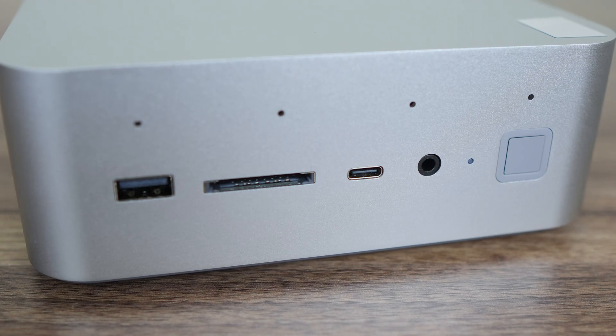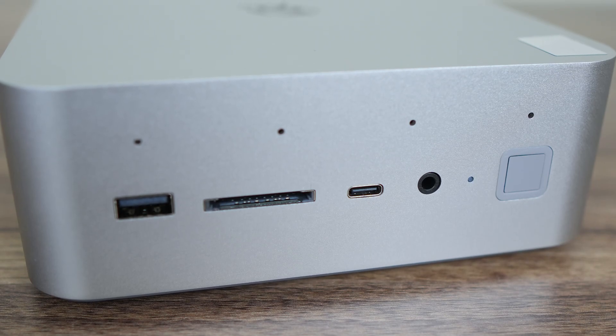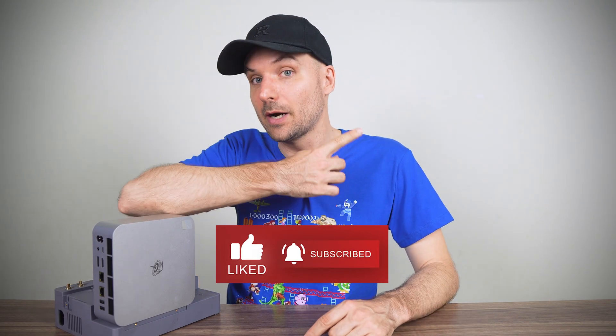So if you're interested in purchasing the EX Pro Dock for your own GTI Ultra setup, you can find it linked in the video description below. Beelink's GTI 15 Ultra Mini PC was recently reviewed comprehensively on the channel, so if you missed that one, I've got it linked for you right here. Cheers!